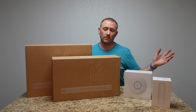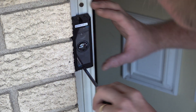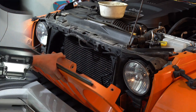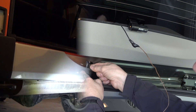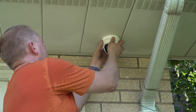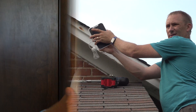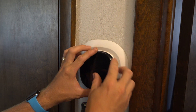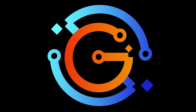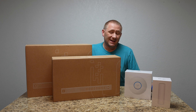Strap in because we're about to go on a wild ride. Hey folks, welcome back to TechGooch.